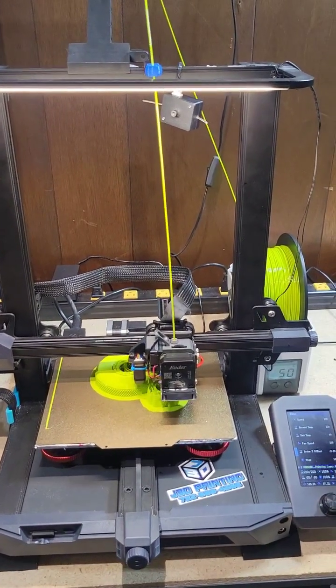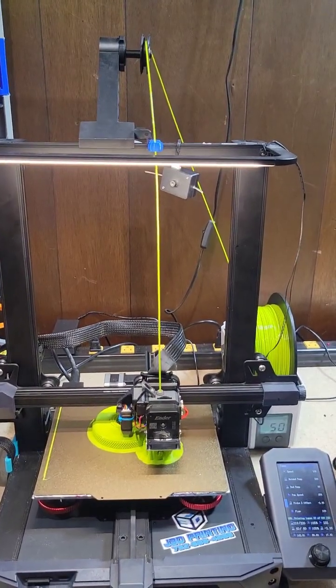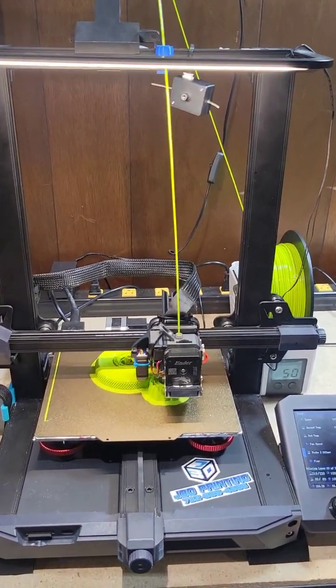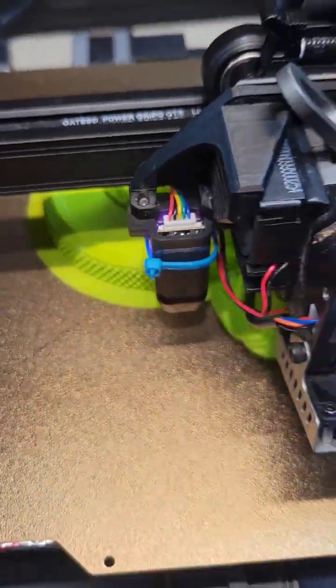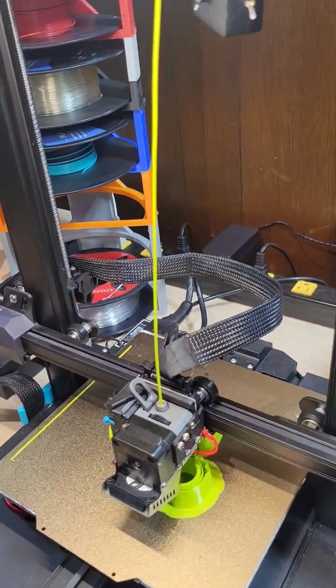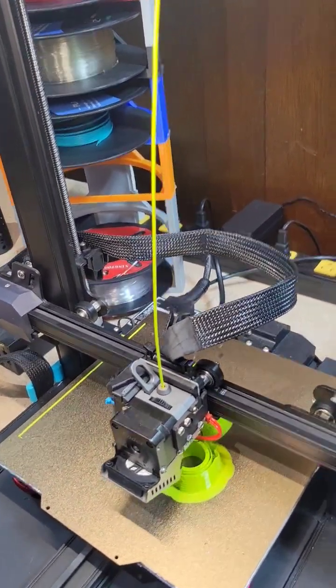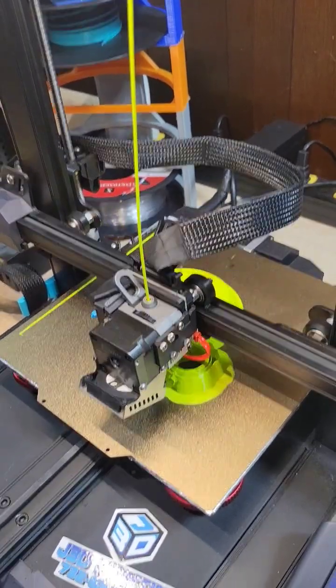Alrighty, Jersey 3D printing. Coex 3D filament, PLA. Check it out. The shine this filament has on it is hands down some of the best I've ever seen.